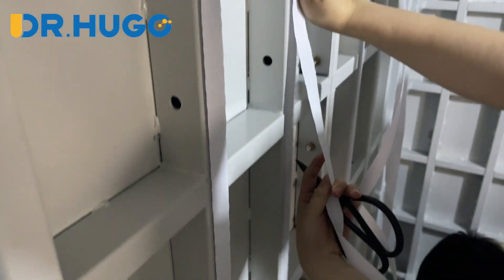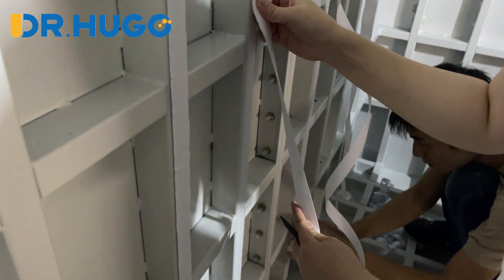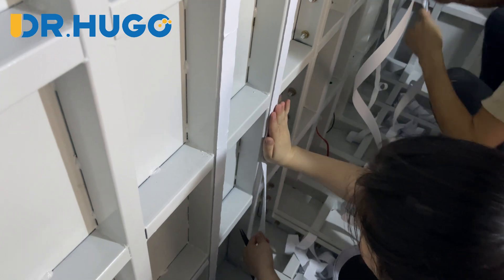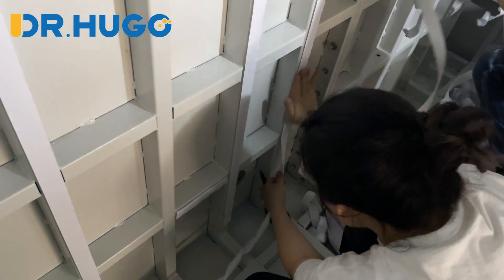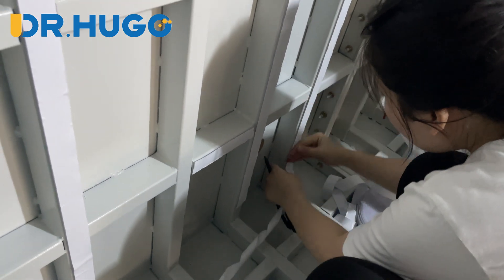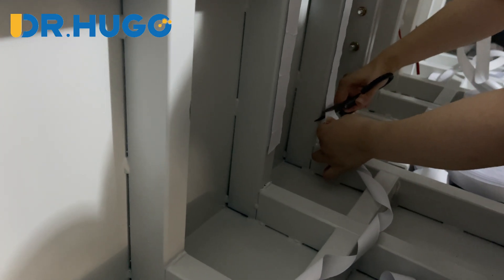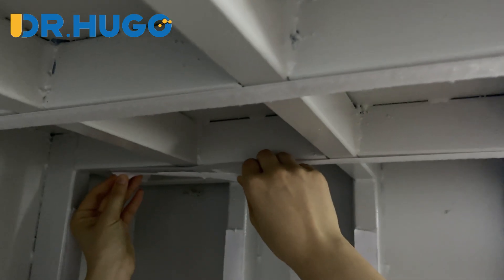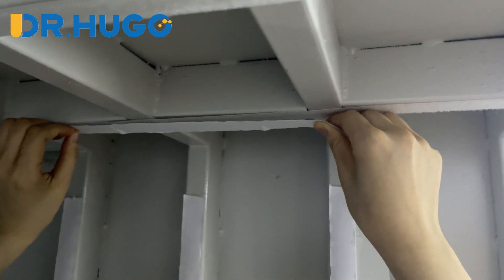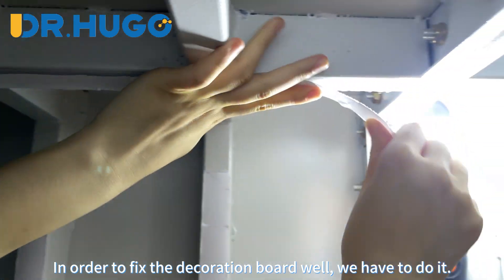Then we will set the boards for the next step. Every line needs to have velcro attached, which requires patience. In order to fix the decoration for the panel, we have to do it carefully.